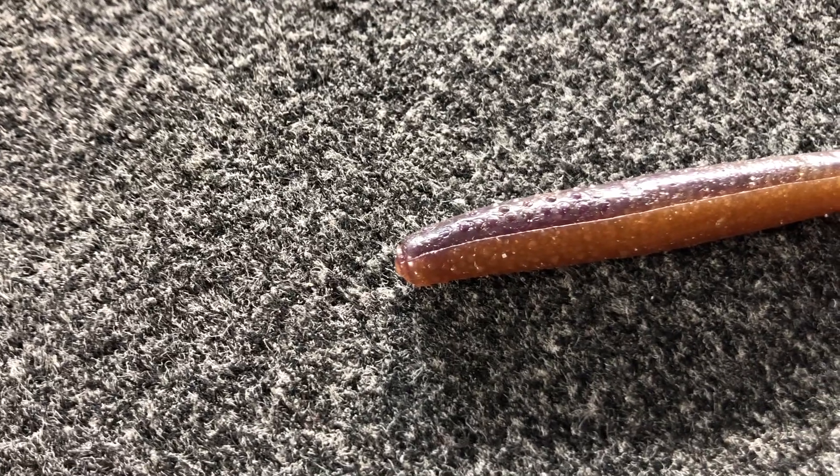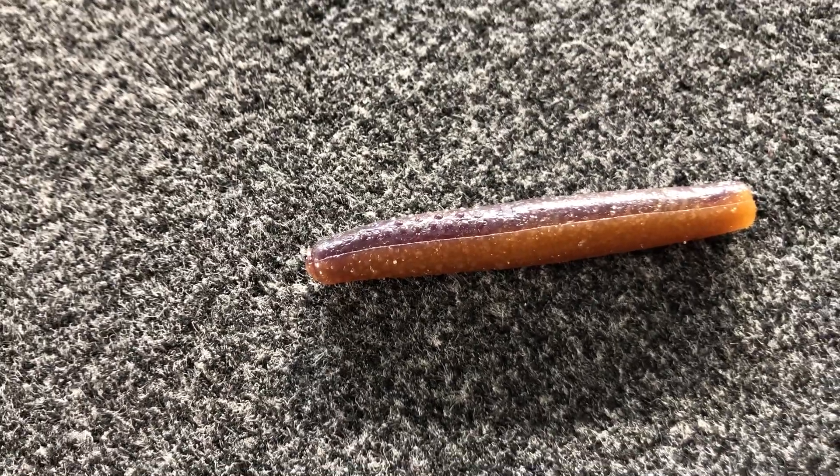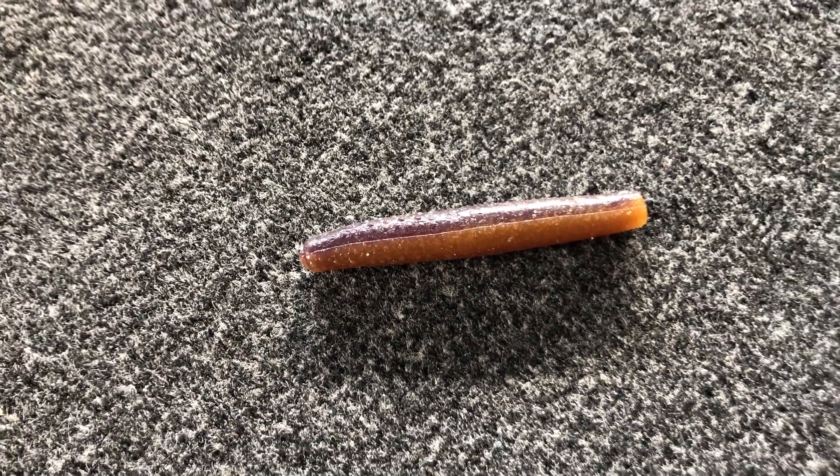Moving on to the last color before I get into my jig heads — that is a peanut butter and jelly color just like this. For whatever reason it seems like I pick this up pretty much exclusively during the summer months. I've always done well on peanut butter and jelly jigs during the summer and so I just have that same thought process.